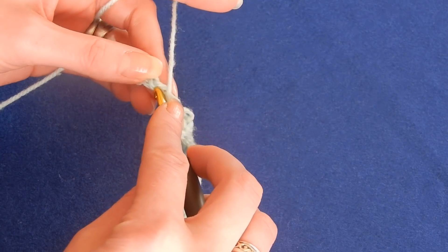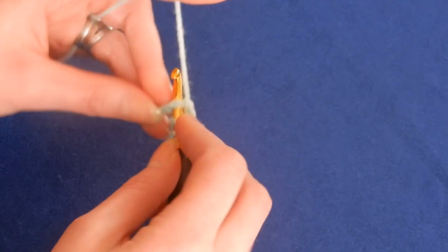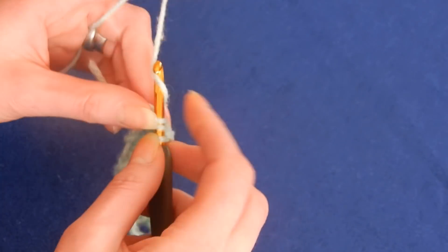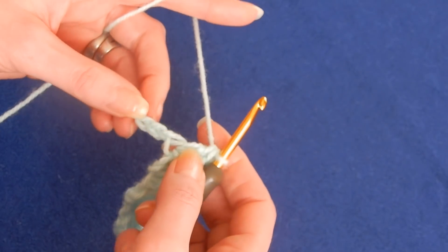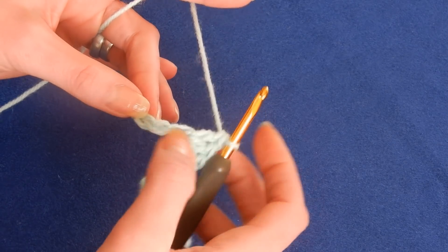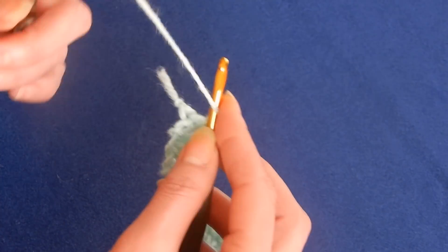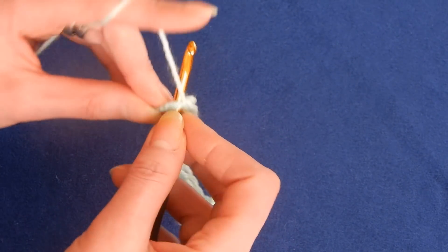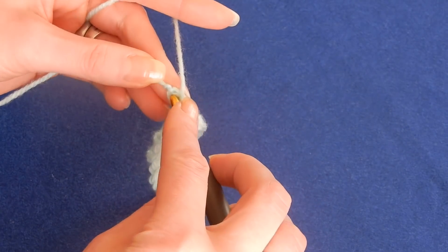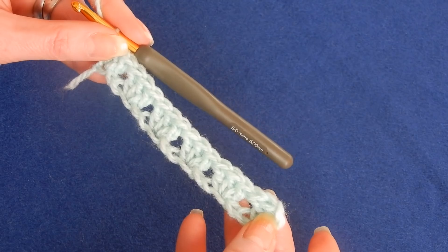Again skip two chains — one, two — and in the third chain do three double crochets. We have three chains left — one, two, three. In the last one we're going to skip two chains, and in the last chain do three double crochets. The last double crochet in the last chain will look like this.